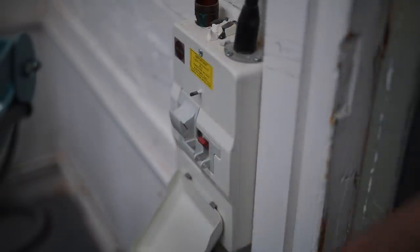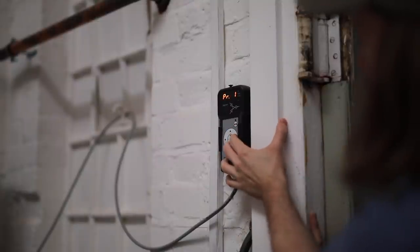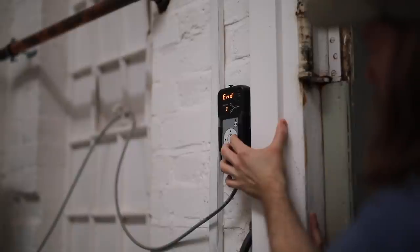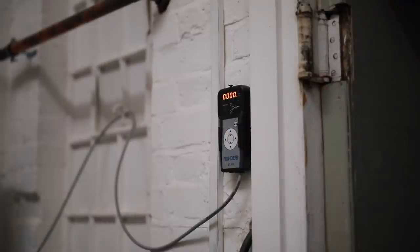Once the kiln's ready to be powered on, I switch it on at the wall, and then select my program on the controller, and finally switch it on. In theory, I could do my bisque firings in my gas kiln, but being able to do these simple bisque firings as I sleep is a luxury really, and one that saves me a lot of time too.